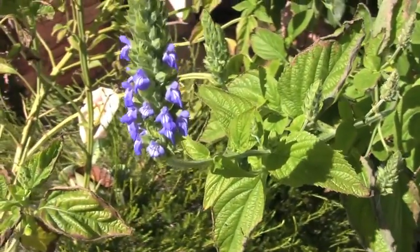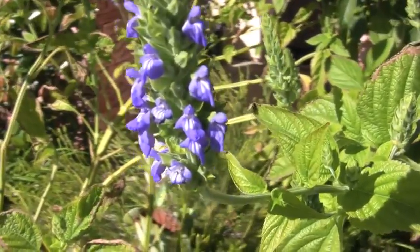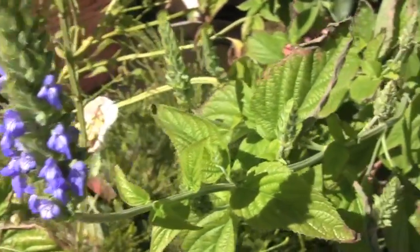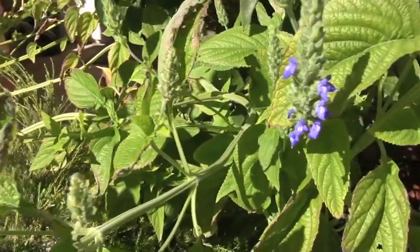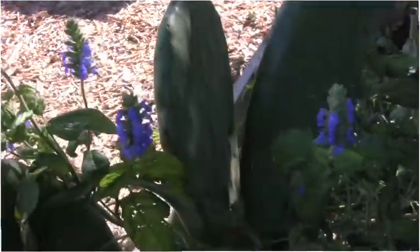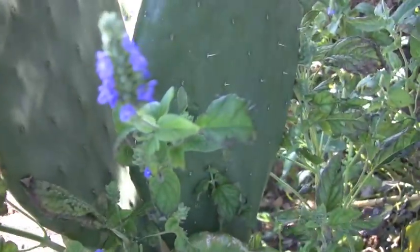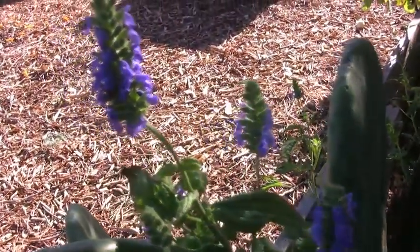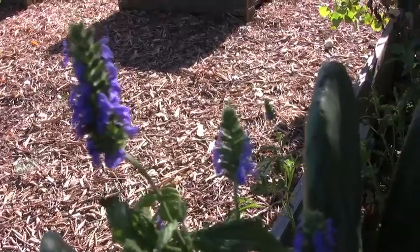Hi everybody. Before I show you the Jerusalem artichokes, I wanted to give you a look at what the chia flower looks like. It's kind of interesting, but it's pretty too. I like it — it's got a nice pretty blue color. Here are a few more that are growing in a little different area. I can tell they're not really liking the colder nights because the leaves are starting to shrivel.